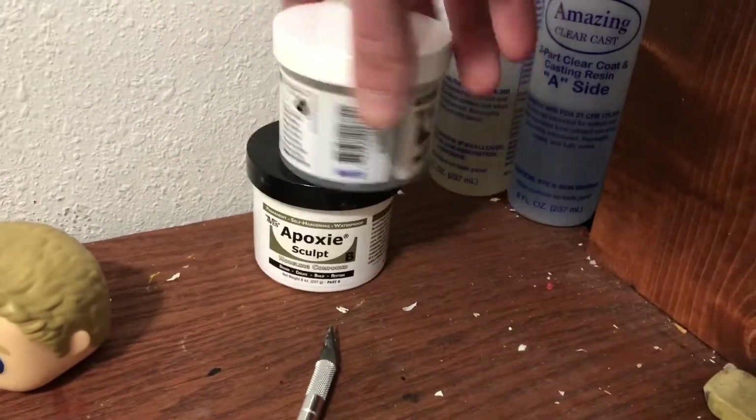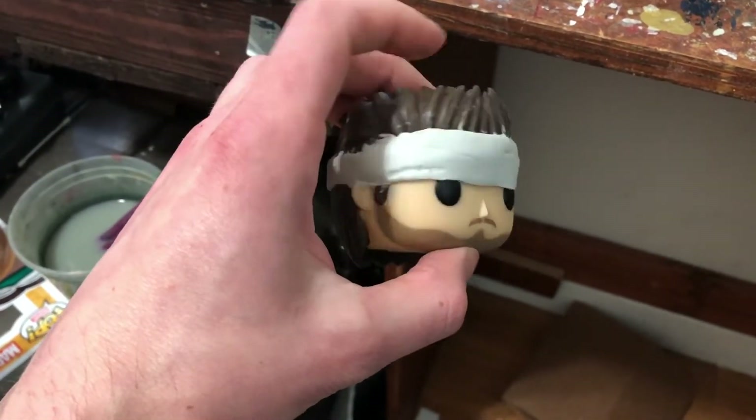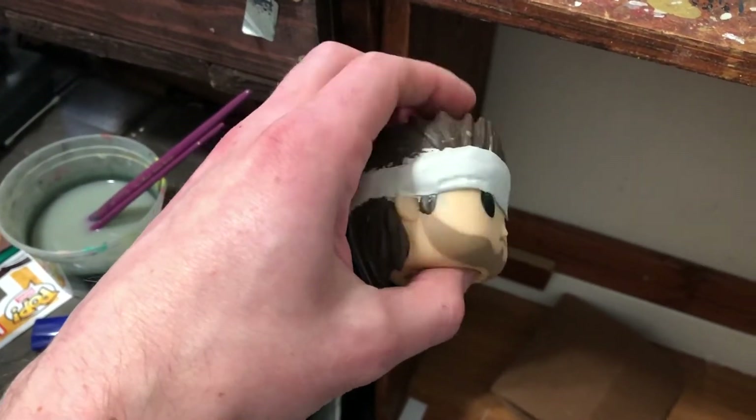That's a little mustache I made from clay — I made like three or four of them and that was the best one. I'll use that same epoxy sculpt to make the headband on Solid Snake. You want to keep your hands wet when you're working with this to keep the clay nice and malleable.